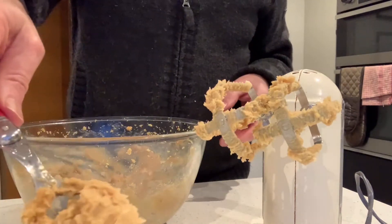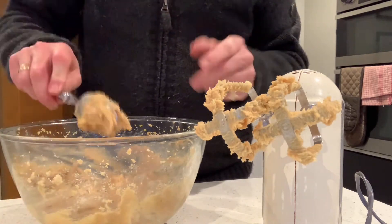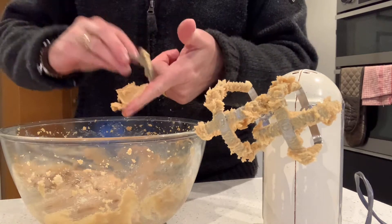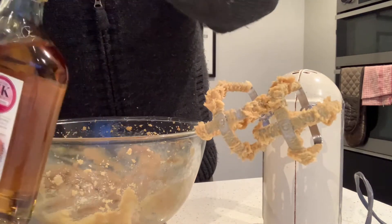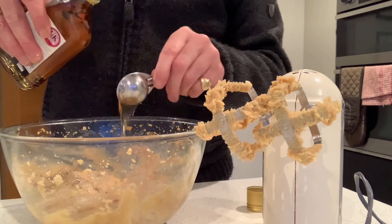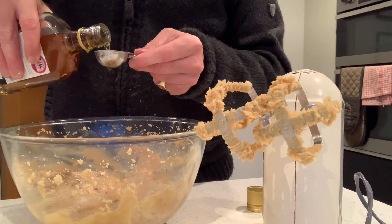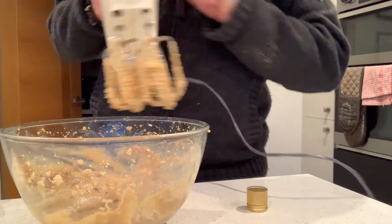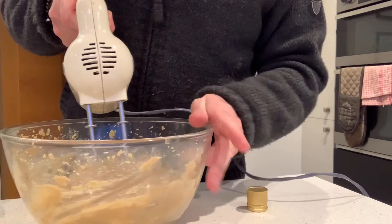Okay, so this is taking about two minutes and you'll see now it's smoother and slightly paler. So now this is the point where we add in our rum or in my case brandy. I'm going to put in about four tablespoons depending on how boozy you want it. It smells amazing already.